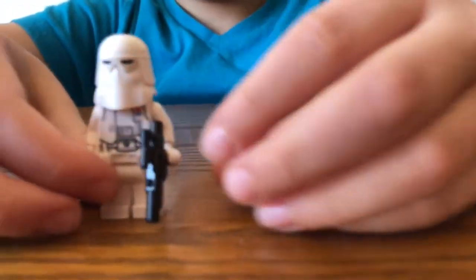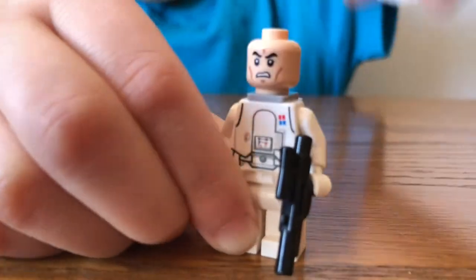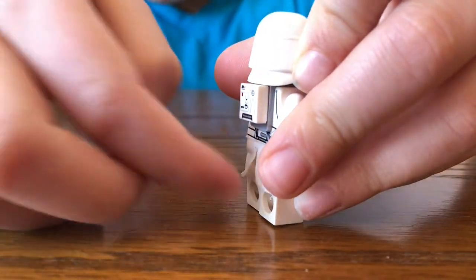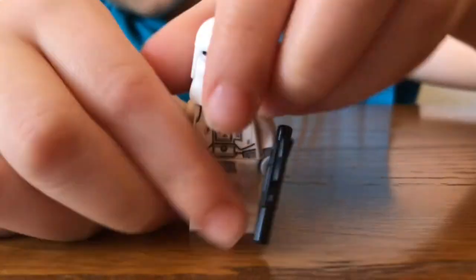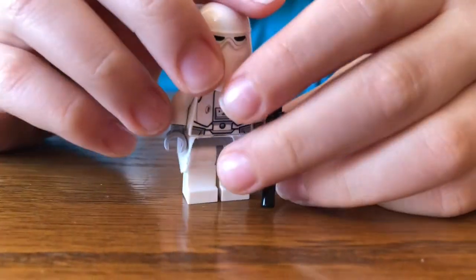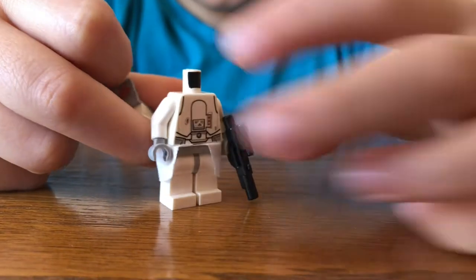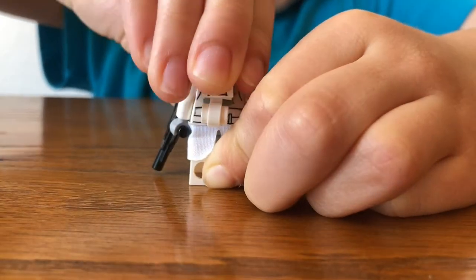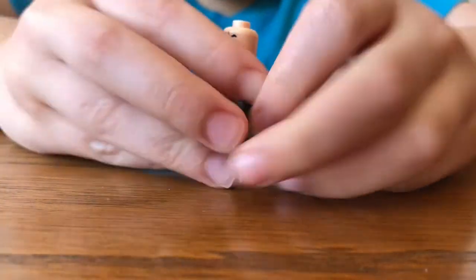Next up is the Snow Trooper Commander. What makes him Commander is his rankings over here. I'll take off his helmet so you can see him better — there's red and blue. He's got these cool skirts like they do in the movie, and a smaller backpack than the others. And here is a Snow Trooper — he doesn't have any rankings because he's just an ordinary Snow Trooper. And all the Snow Troopers have the same back printing, and one face.